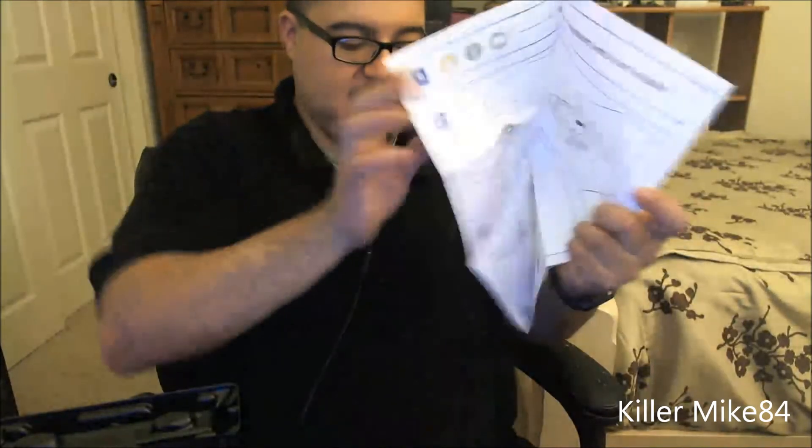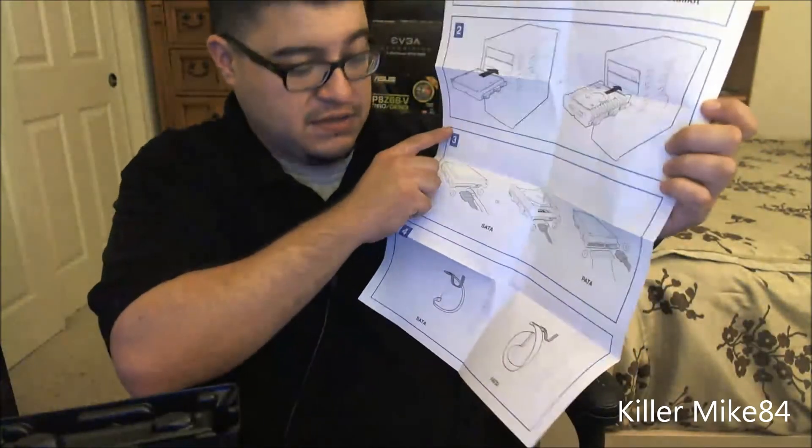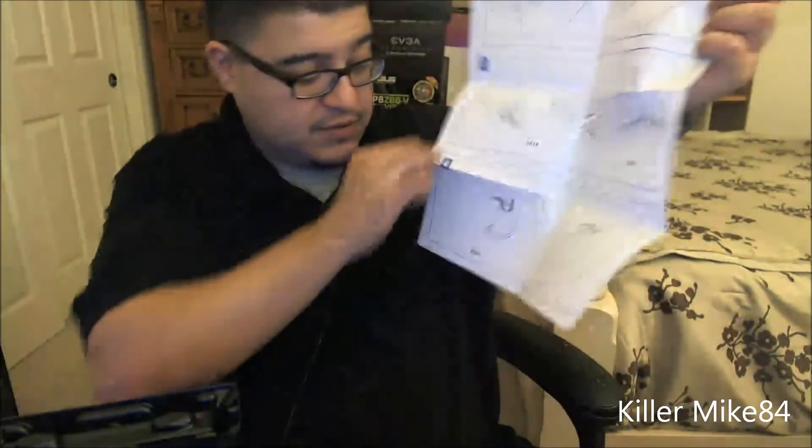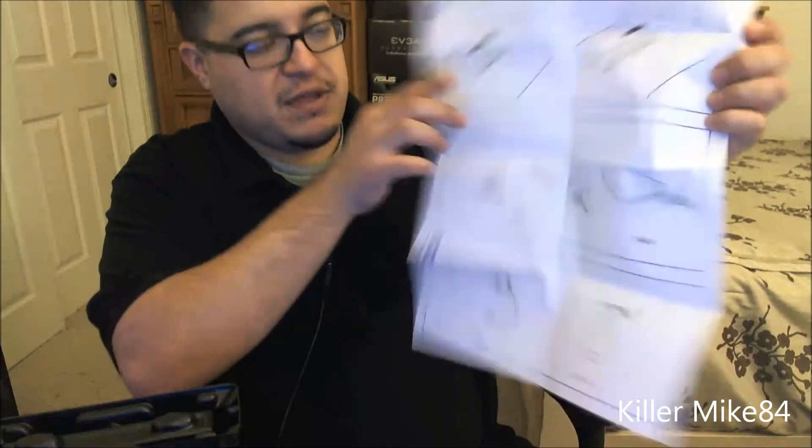It comes with actual screws — I don't really need those. It gives you very detailed instructions on how to install a hard drive. If you don't know how to do this, something must be wrong, but it's nice to have. There are SATA connectors and ribbon cables for IDE natively, and the instructions are in different languages — a very bold diagram showing how to install it.